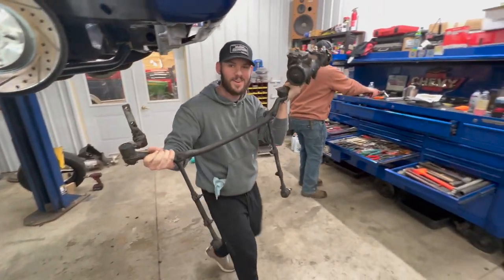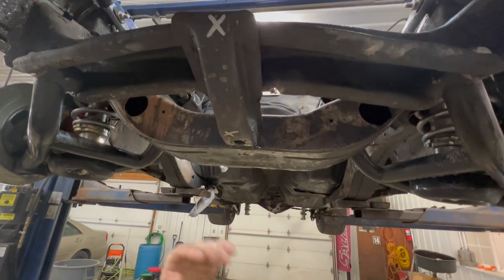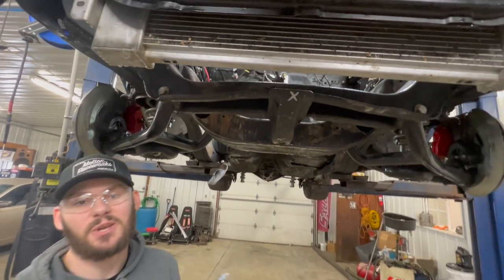There it is, last nasty thing underneath this car besides the driveshaft. We gotta cut this little support piece out because this is where the rack and pinion's gonna go and that's where it's gonna mount. So I'm gonna start cutting away and see how it goes.